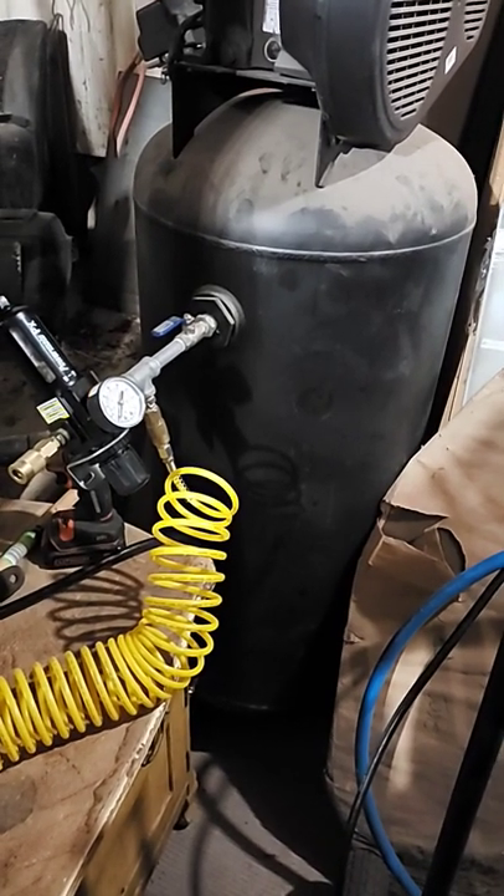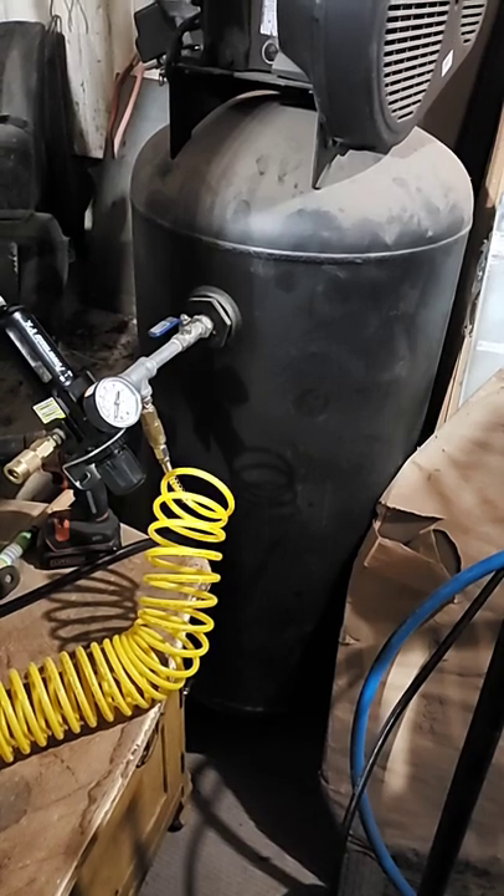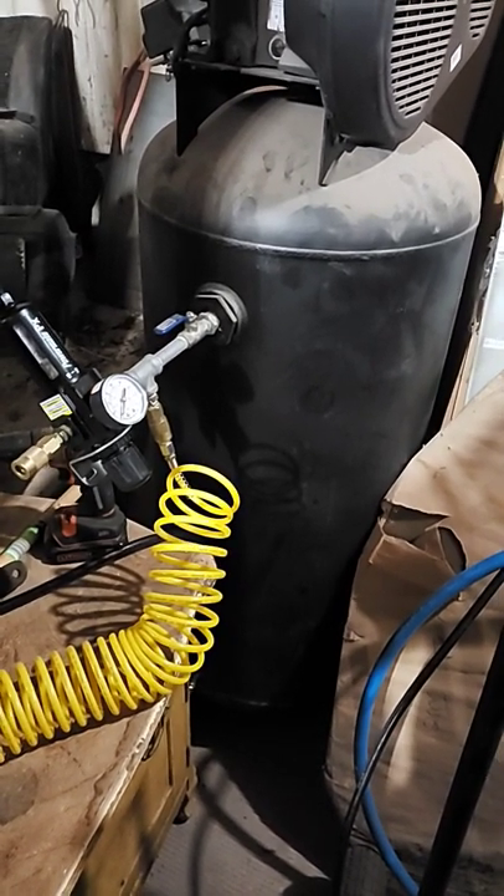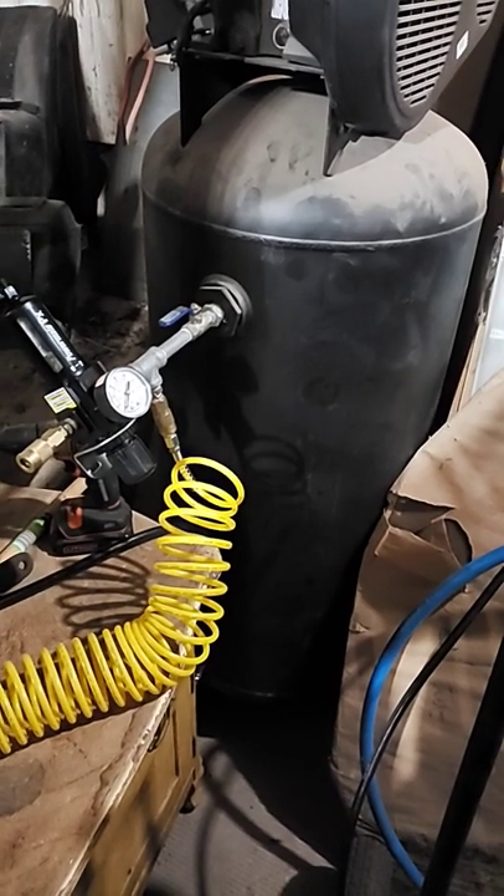I know that's stupid, I know that's my fault, but we'll just kind of see if any liquid comes out of it, because I've been getting liquid in the lines, so I'm going to drain that and I'll show you what I get.